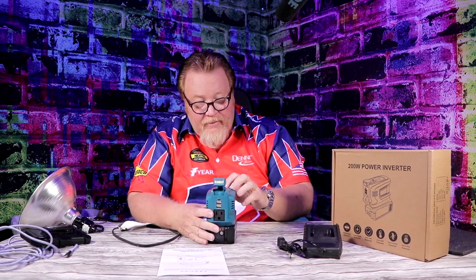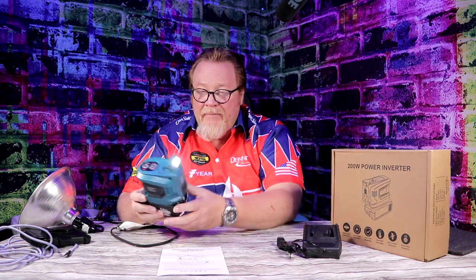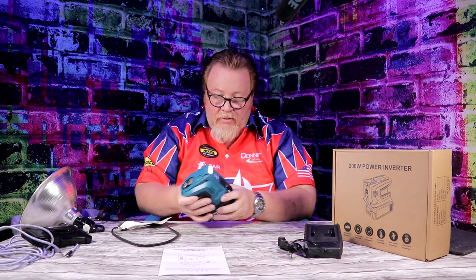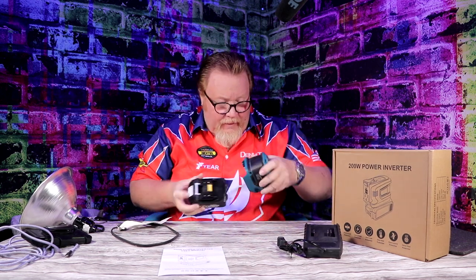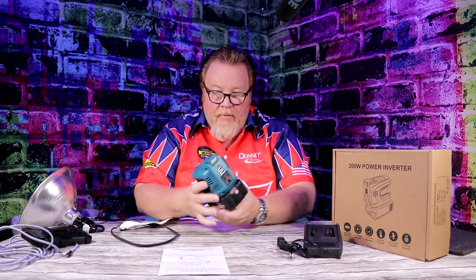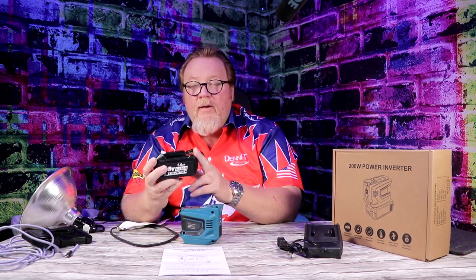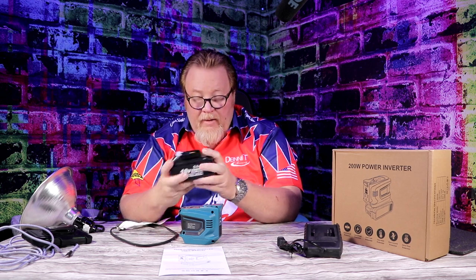I'm going to get a lot of use out of this. I'm tired of being without power during outages — it'd be nice to just click it on and use it while I look for my generator parts. These are the generic batteries for the Makita — they fit the Makita and they fit the generics. I buy the generics because they're almost identical, they work, and they're cheaper.